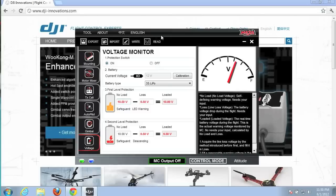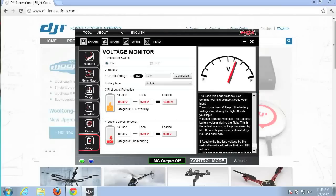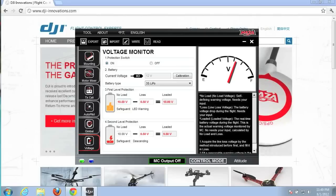Don't forget to write these values to your NAZA controller. Next up, I'll post a video on the second level protection where we ignore the LED warning, keep the quad in the air, and watch the second level protection kick in — the quad will automatically descend and land. Feel free to post any questions, and I'll share that Google document for those interested in the data points. Thanks for watching.